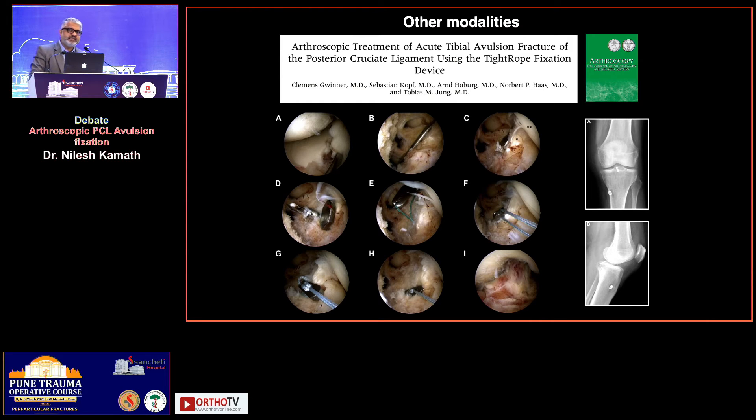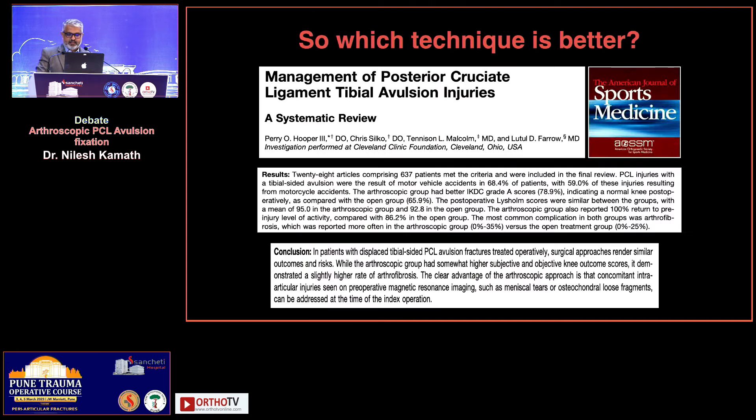If you look at the literature, there are various ways of arthroscopic fixation. You can either use an endo button, you can use an anchor, you can do a single tunnel technique, or you can do a double tunnel technique. So there are multiple ways to achieve fixation. But which technique is better — and that's why Sapnil is going to debate me on this.